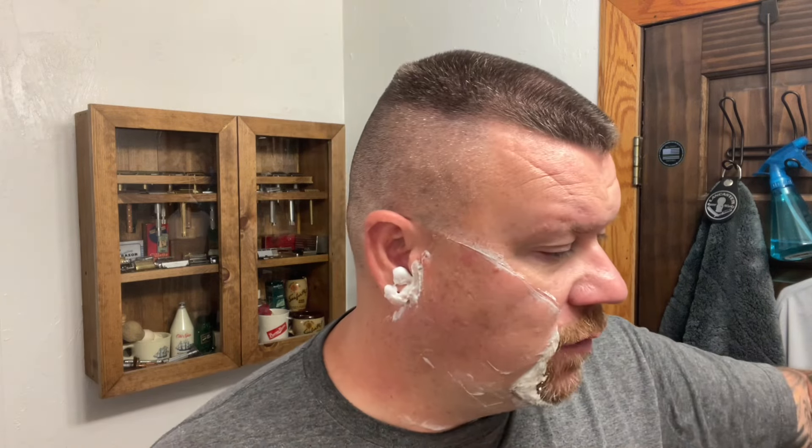Have you tried the Vector? Do you have the Shield? How do they compare for you? They both feel nice in the hand as far as grip goes. The Shield is a little bit smaller in diameter, but both feel really nice. I don't have any issues with them slipping or sliding in the hand, and both of them perform well with the shave.